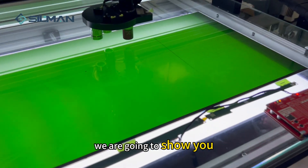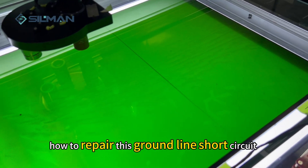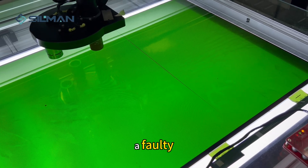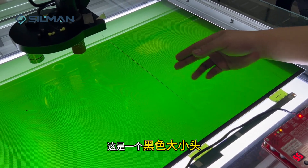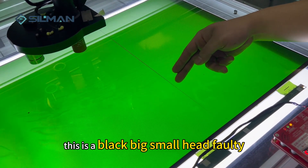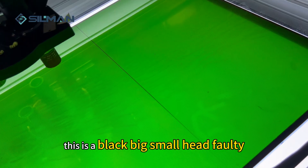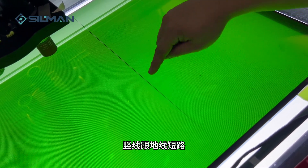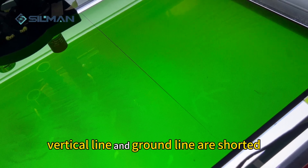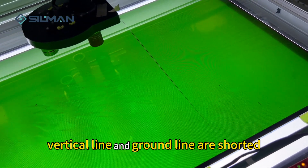Hello everyone. Today we are going to show you how to repair a ground line short circuit. This is a black big small head 40 with a vertical line and a ground line short circuit.